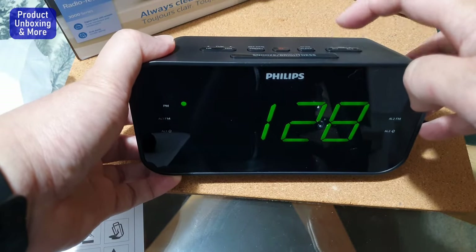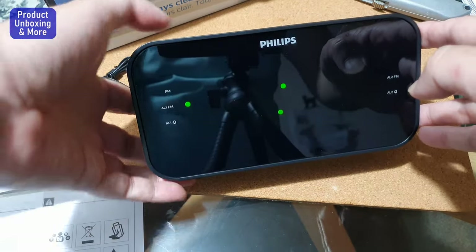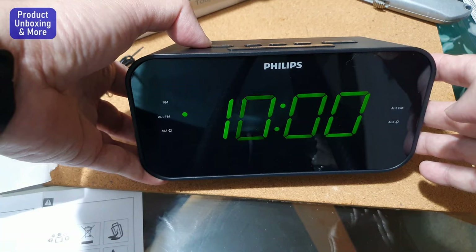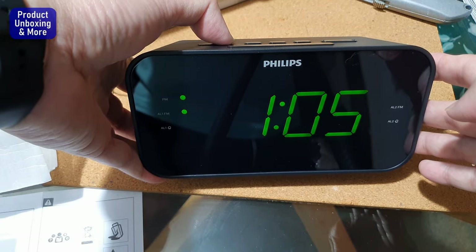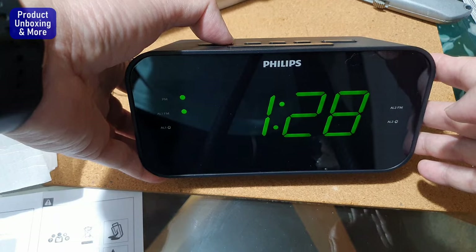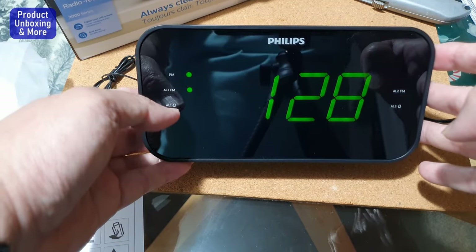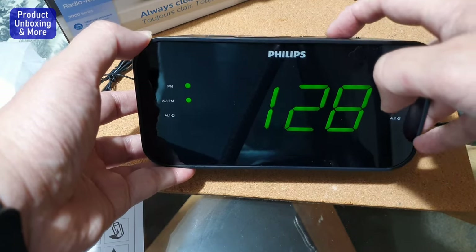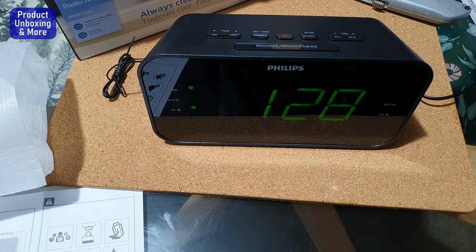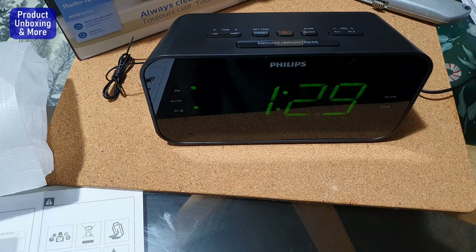To set alarm one, press the alarm one button for two seconds until it starts blinking, then set the hour. Let's say 1:30 PM — you can hear the alarm right away once it's triggered. For alarm one you have two options: alarm with FM radio, or alarm with a bell. I'll use the bell since I don't have FM radio programmed at the moment. Just wait about two minutes and we can hear the alarm.